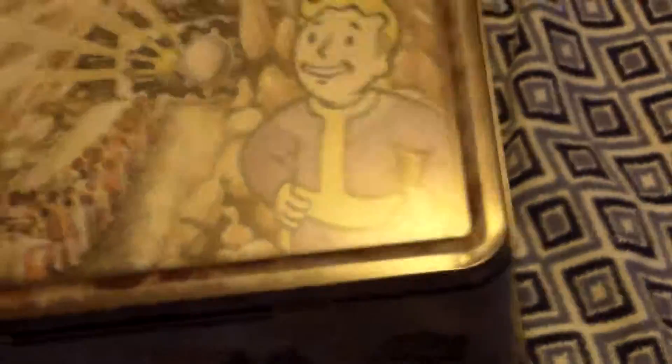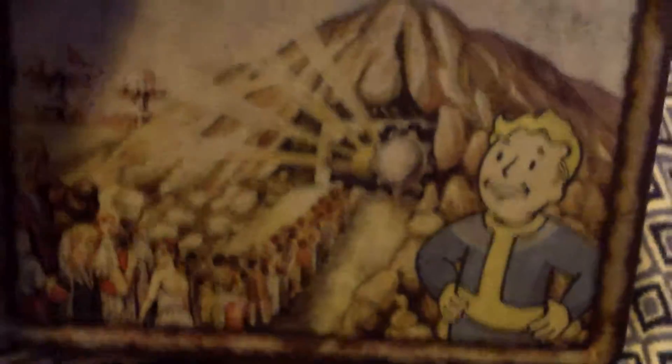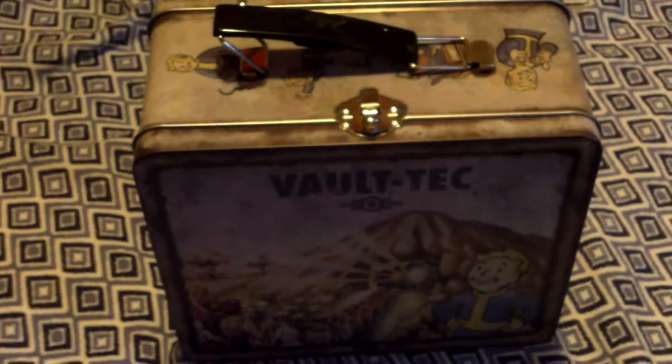Nice. It didn't come with a thermos though. Even the lady who brought this up for me mentioned it was supposed to come with a thermos. This is an amazing piece of merchandise for Fallout fans.